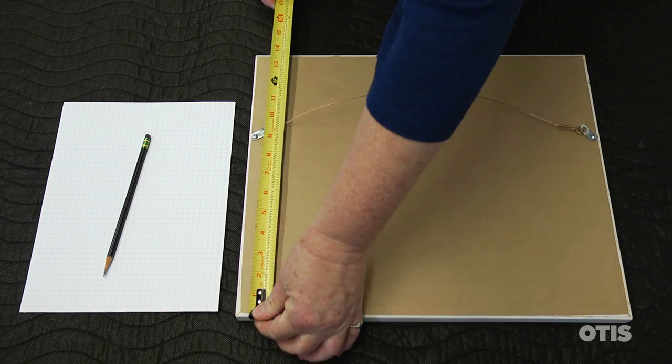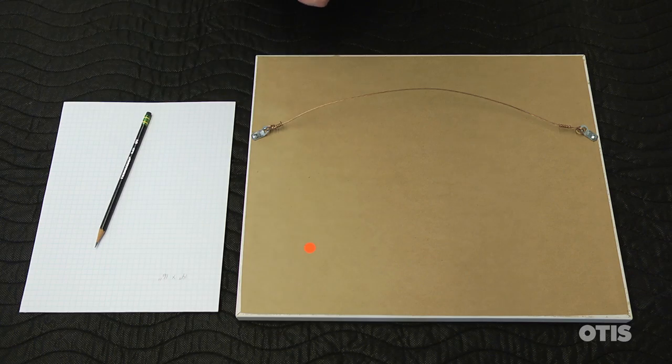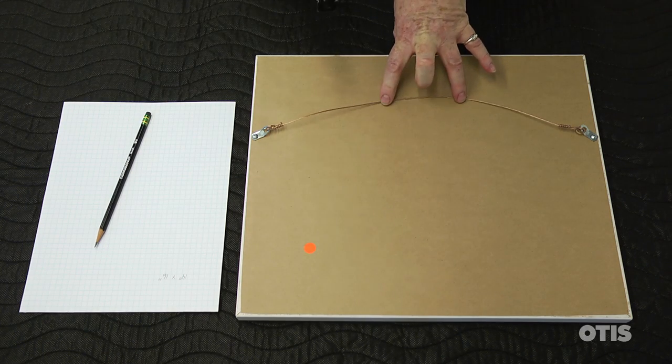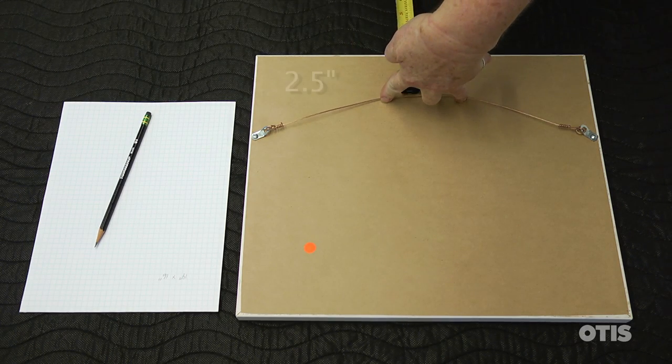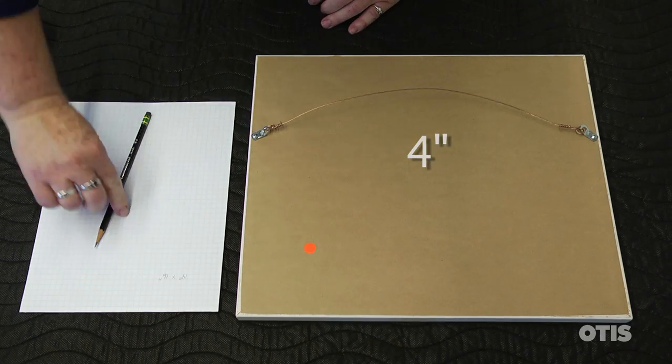Start by measuring the height of the work. Now measure the distance between the top of the frame and the top of the picture wire. Pull the wire up toward the top using two fingers like this. When doing this, also note the distance between your fingers.